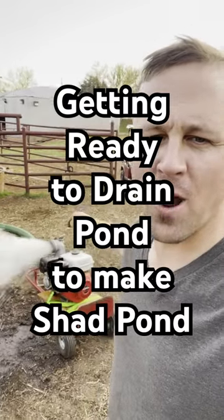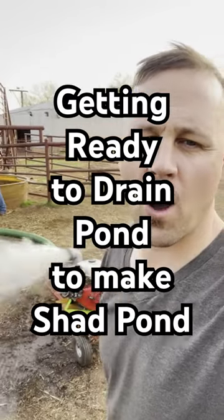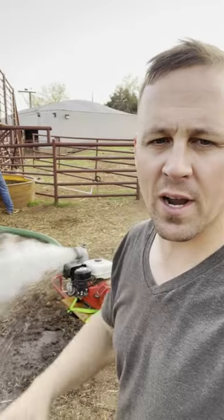We are getting our pump running to drain one of our ponds so we can make it a shad pond. We're going to completely drain it out first, clean it all the way out to make it nice and clean so when we throw a cast net in there, we won't get hung up at all.